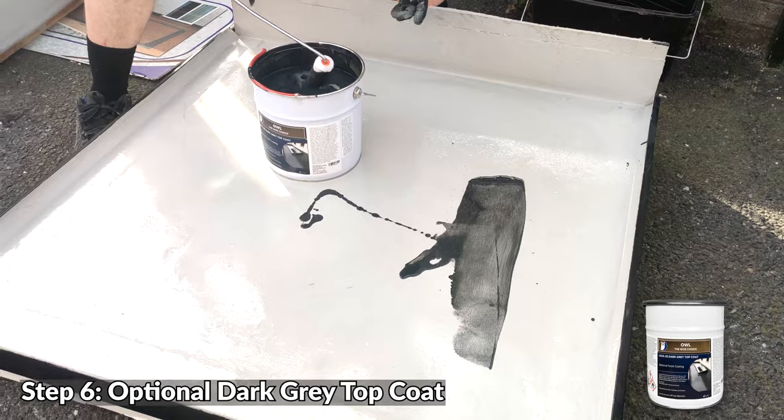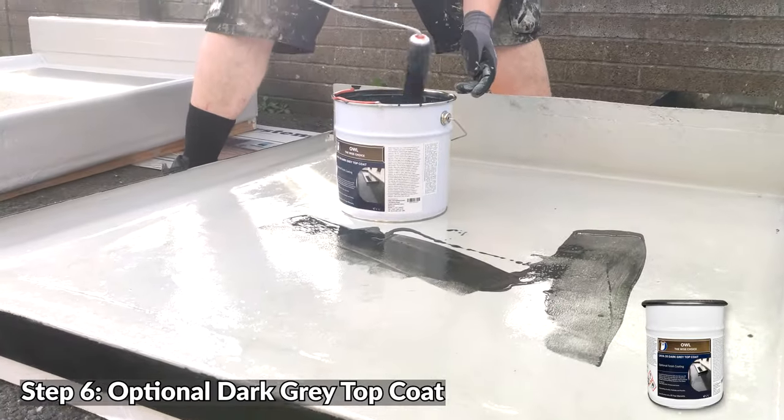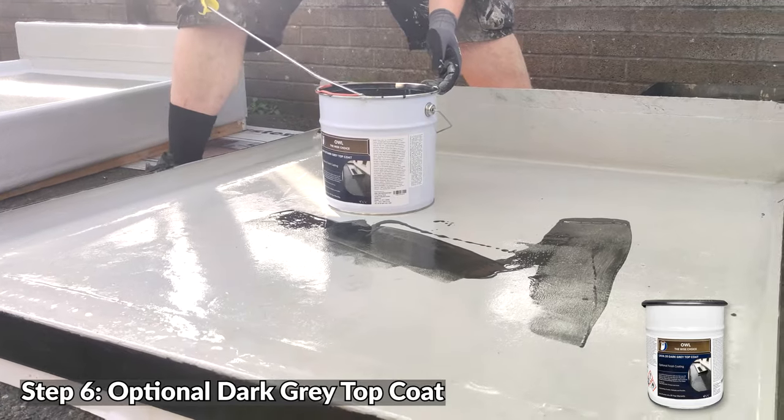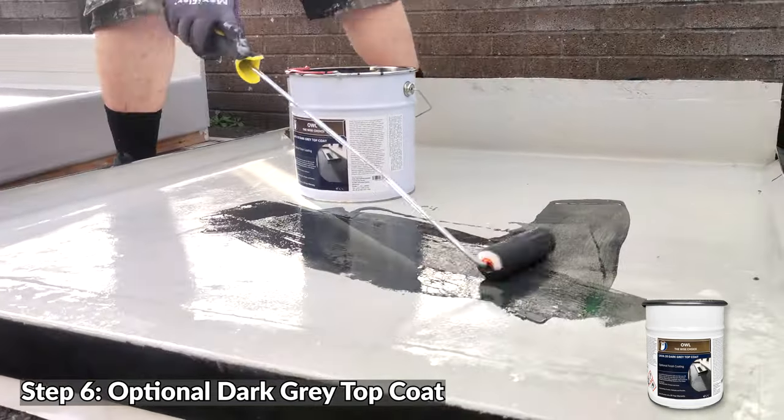Can you get colours for the top coat — different colours? Yeah, we have a few different colours. For big projects, if you want something custom made, we can do that too — there's a minimum order quantity of around a thousand kilos or so.